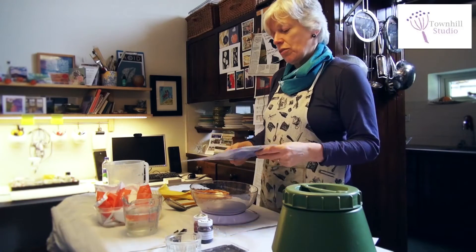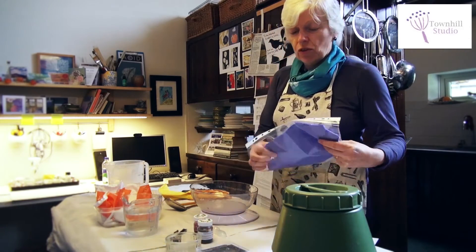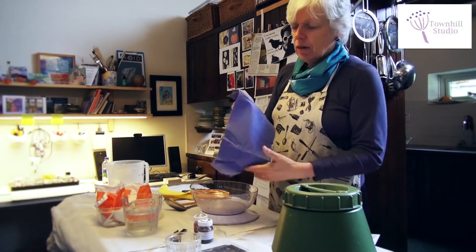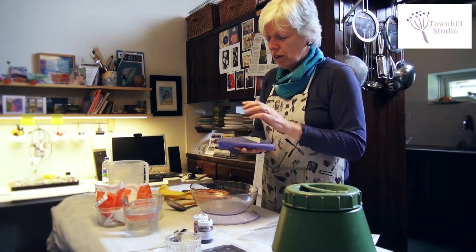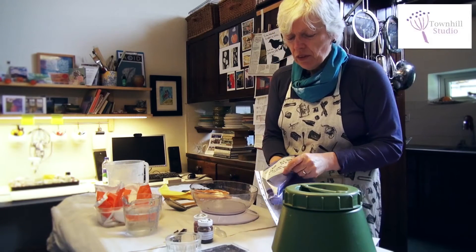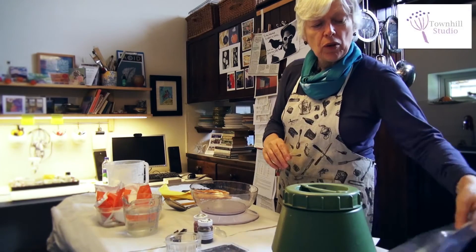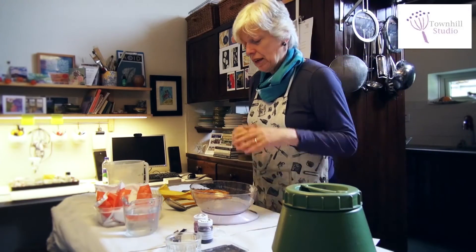I'm going to dye a really nice mauve — I've done lots of samples before of different mauves and I'm now settled on this lovely soft mauve colour. The experiment I did uses a mixture of royal blue and cerise dyes to make the mauve.